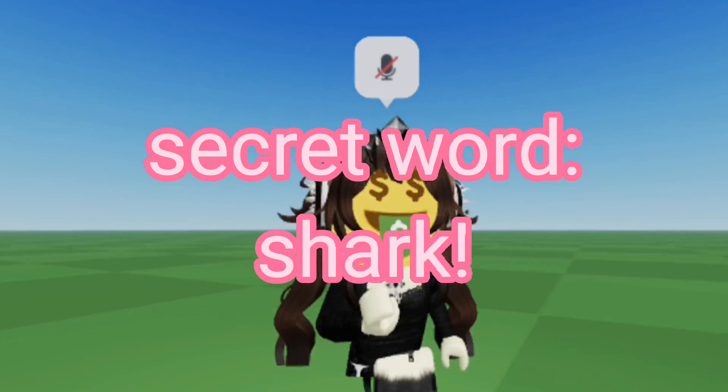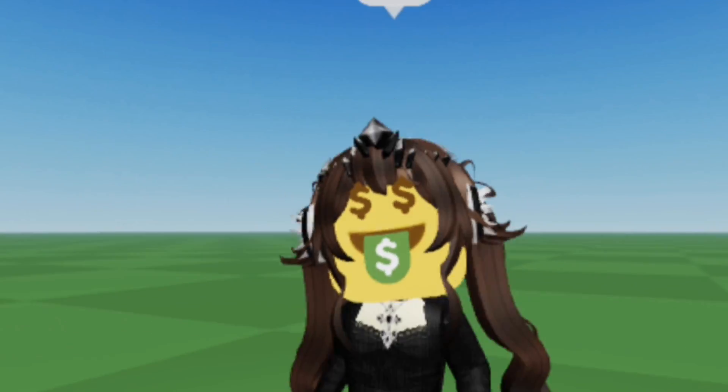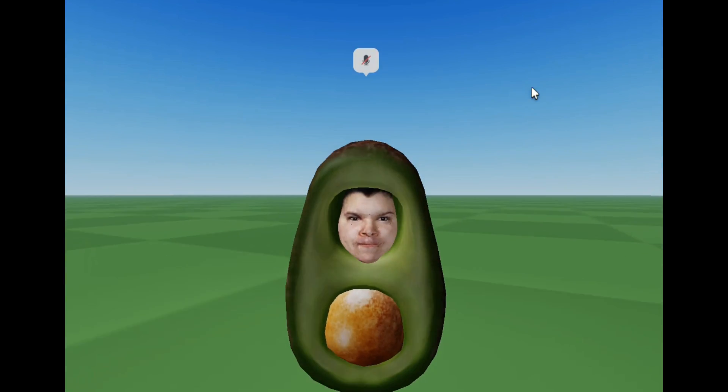Comment down below 'shark' if you watched through here, so I know that you watched through. I will see you in the next video, goodbye everyone.